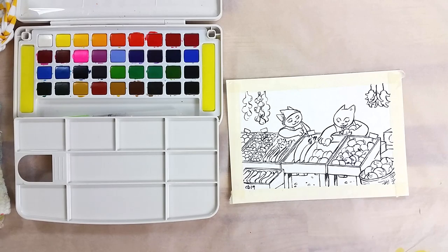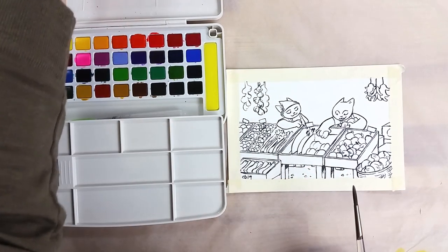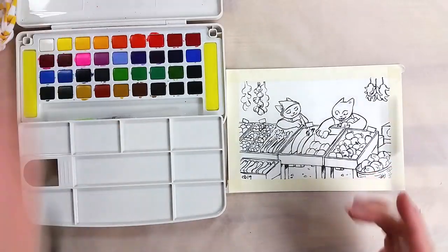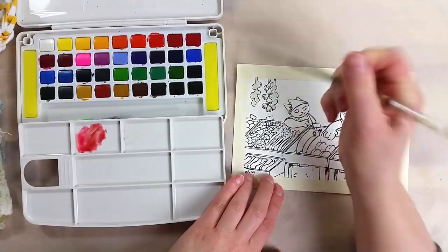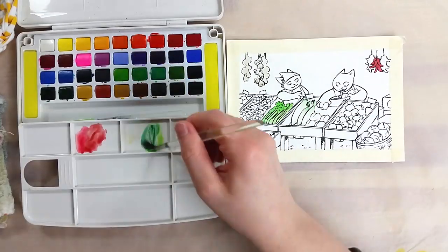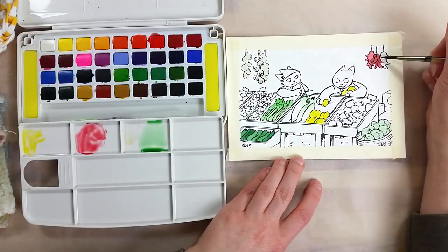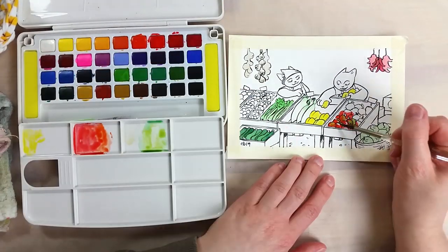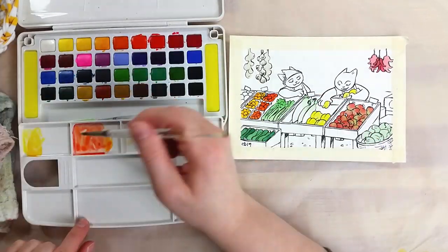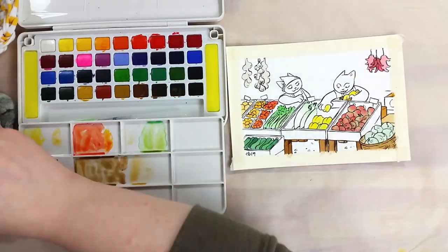To try and make the best of the color selection from this palette, I drew a scene set in a farmer's market to demo the paints. With all the produce, this is a great opportunity to test out many of these colors. I was able to mix colors well, both on the paper and on the palette. You already know that I don't paint very large and I don't tend to layer that much, so I can't really say about those aspects of painting. For the size and type of illustration I have here, these paints were very fun to use.